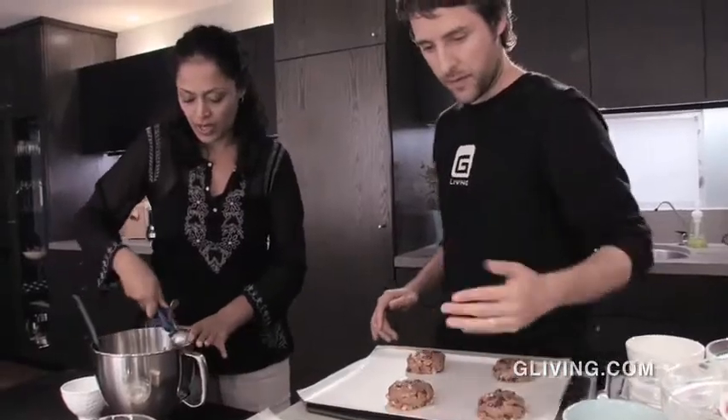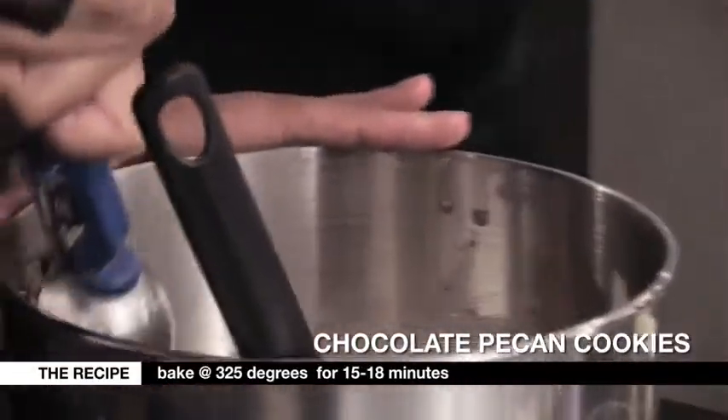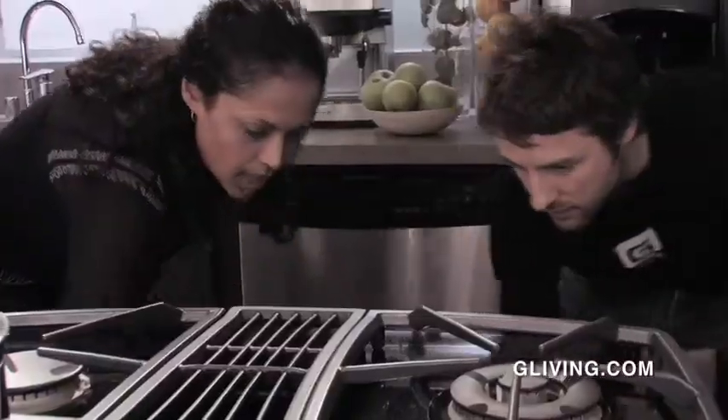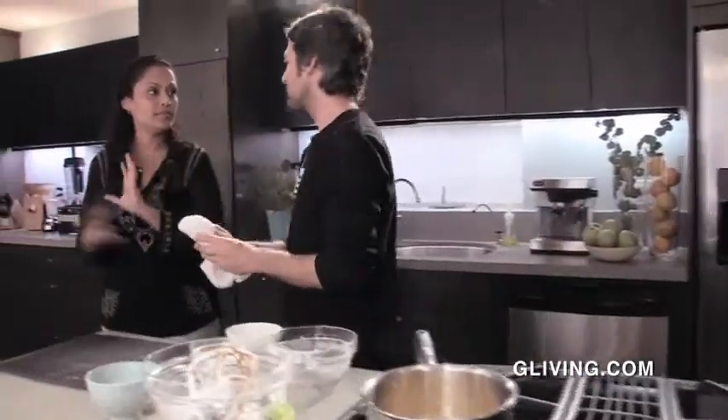We're going to put them in the oven at 325 for about 15 minutes. Since we have two trays, we'll put one in the middle and one on top. Halfway through we'll rotate them so they cook evenly. We'll do that, and when you come back, we'll be done. So don't go away.